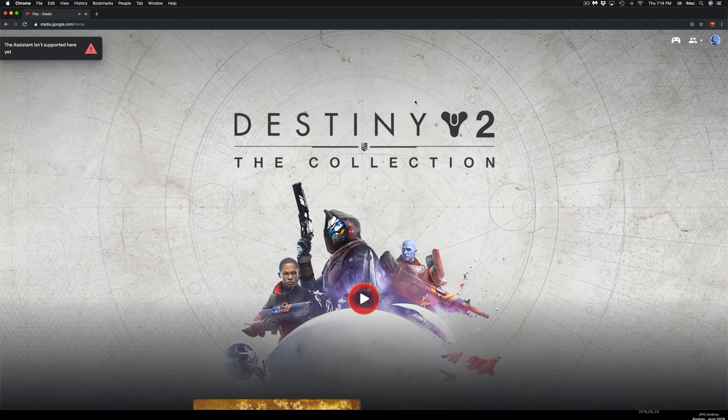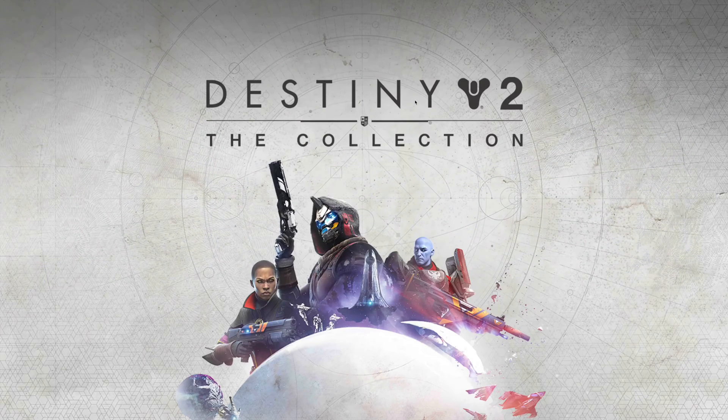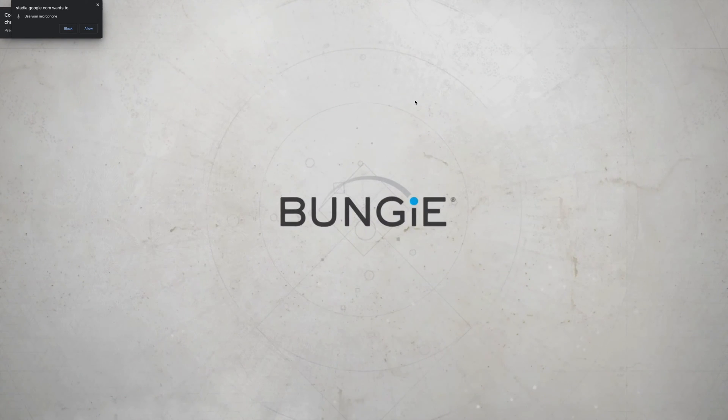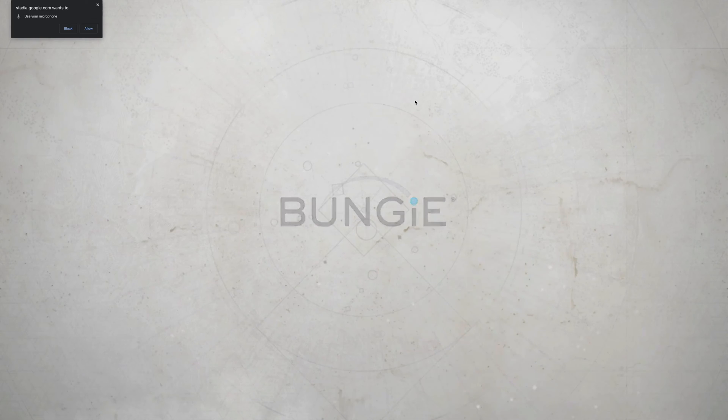Press any button on your controller to see if it responds. It took a screenshot because I was pressing a lot of buttons, but pressing A took me right into the game. You want to press something on your controller so Stadia knows you're playing with a controller and not a mouse and keyboard — sometimes it gets confused between the two.